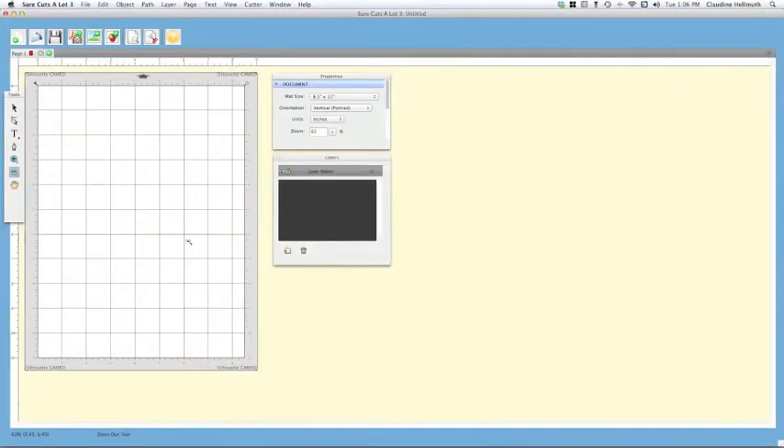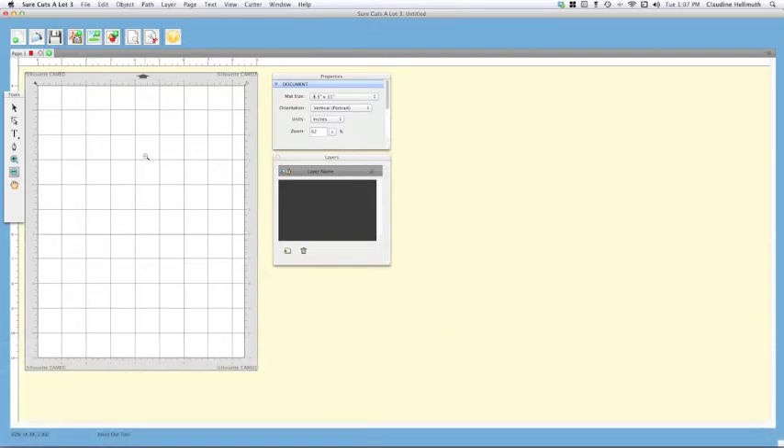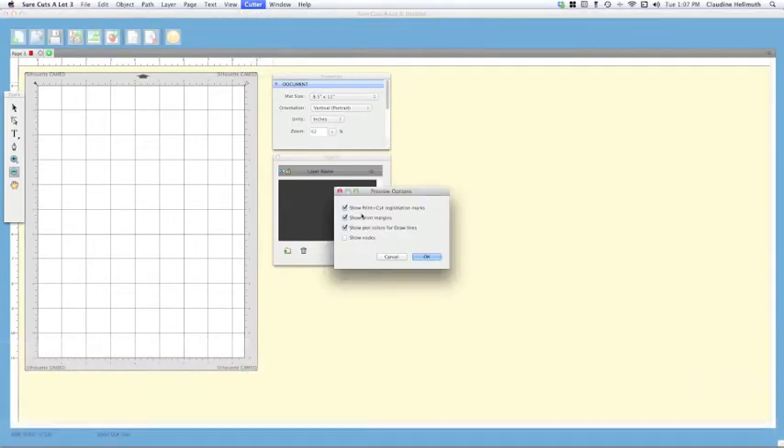To get started, I'm here in the Sure Cuts a Lot 3 software and we want to make sure that we have our mat and everything set up to our size. Since we are printing and cutting, we want it to be the size of our paper. I'm going to right-click mat size — mine is already at eight and a half by eleven — and then go to Cutter Preview Options and make sure that 'Show Print and Cut Registration Marks' is checked and 'Show Print Margins' is checked as well.